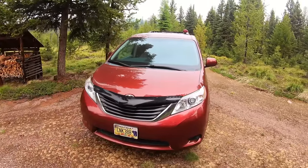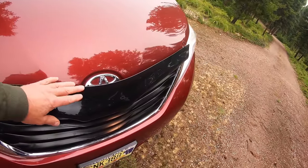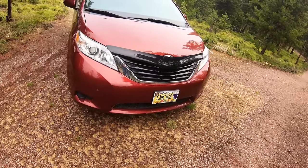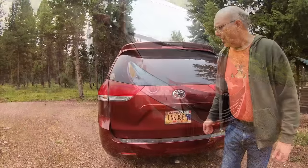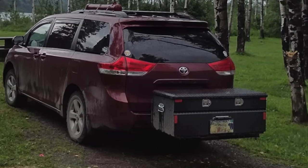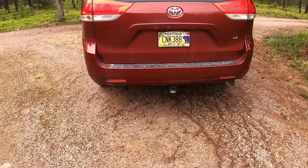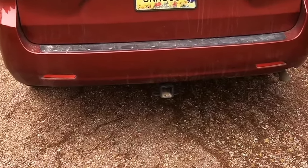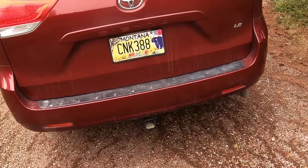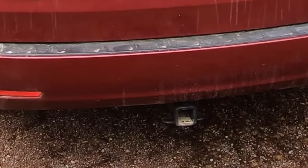The only thing really visible on the front is the bug shield wind guard, which has helped quite a bit to keep bugs off the windshield. Typically we have a box on the bottom that attaches to the trailer hitch I've installed. When the box is not on, the trailer hitch is no lower than any other portion of the underside of the vehicle and doesn't extend out any farther either.